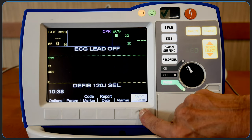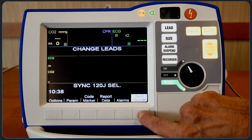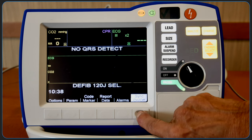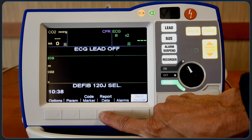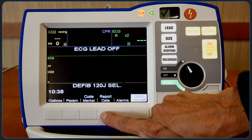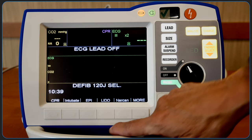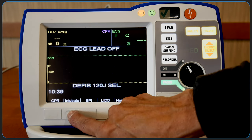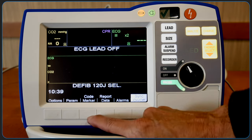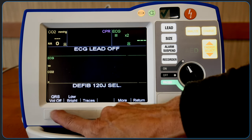We'll now review the soft keys on the front of the display. Pressing the sync on-off key toggles sync mode for synchronized cardioversion. This is the key for alarm settings. Report data allows for printing of recorded information. Pushing the code marker key shows a list of clinical actions. Pressing the key associated with a particular action causes that action and 6 seconds of ECG to be recorded along with a date and time stamp. Some additional settings are also available here.